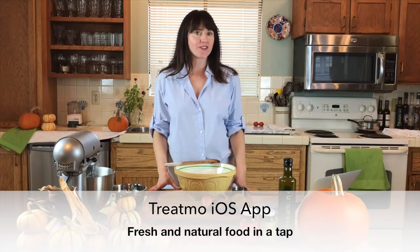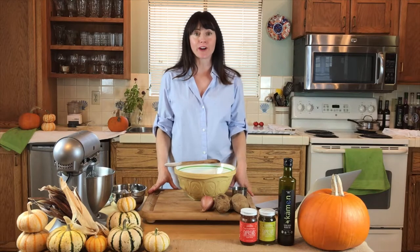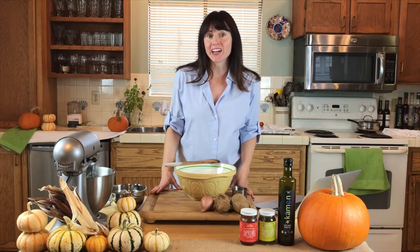Hey everybody, my name is Ana. I'm the founder of the TreatMo Natural Foods Marketplace. We're a marketplace of local food makers that you can shop across the U.S. Just download on iTunes.